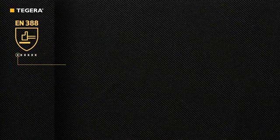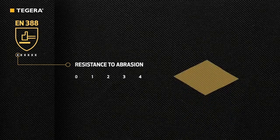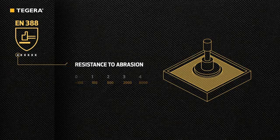The first figure indicates the abrasion resistance on a scale from 0 to 4. Material from the palm of the glove is put into a machine with standardized abrasive paper that rubs the material until a hole appears. As you can see, there is a large difference between the levels, where 1 stands for 100 rubs and 4 for 8,000 rubs.